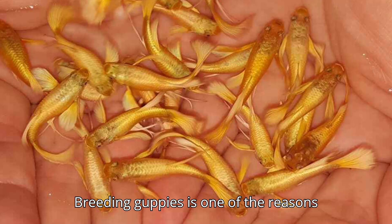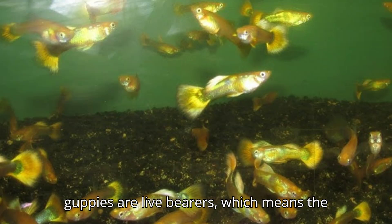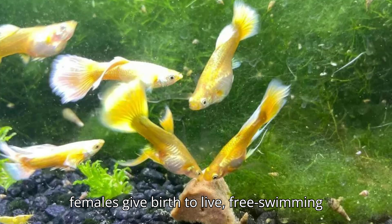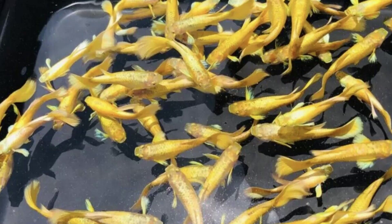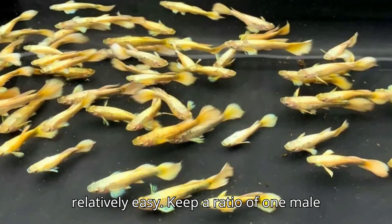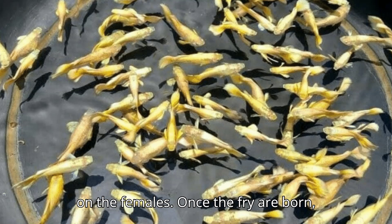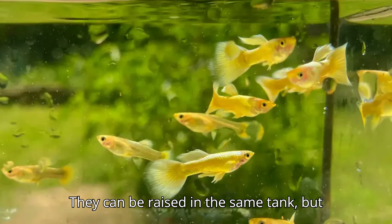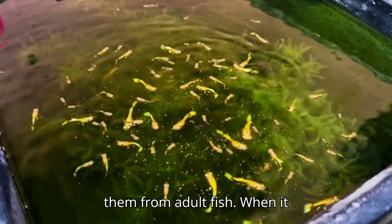Breeding guppies is one of the reasons many aquarists love them. Full gold guppies are live bearers, which means the females give birth to live, free-swimming fry instead of laying eggs. If you're interested in breeding, it's relatively easy. Keep a ratio of one male to two or three females to reduce stress on the females. Once the fry are born, they can be raised in the same tank, but make sure to provide plenty of hiding spots or use a breeding box to protect them from adult fish.